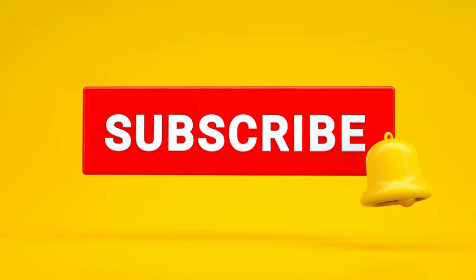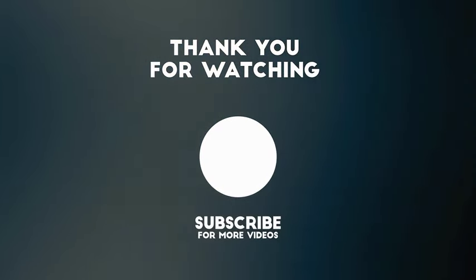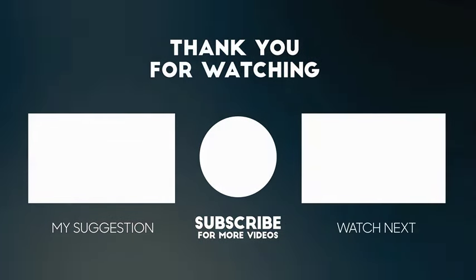Good luck with your fitness! Thank you for watching — hope you benefited. Please like and subscribe if you enjoyed the video. We have other videos on our channel; you could choose from the left or right video and enjoy!